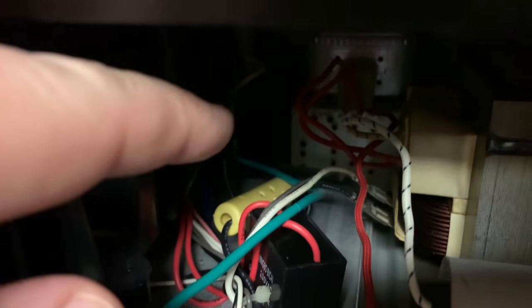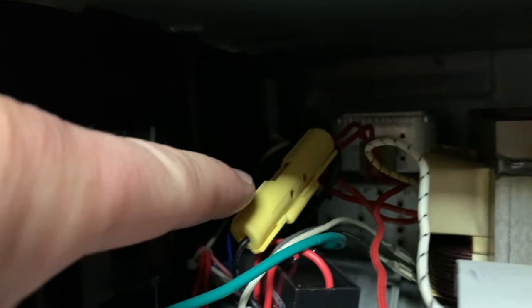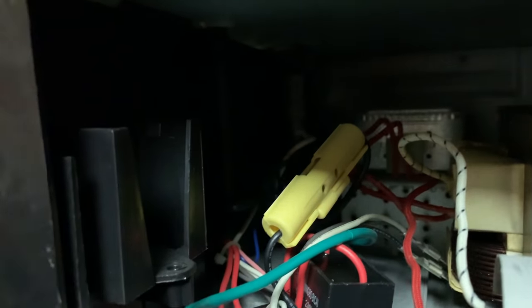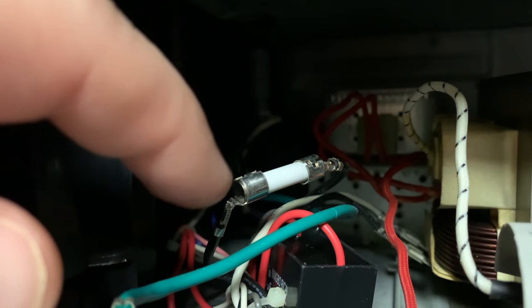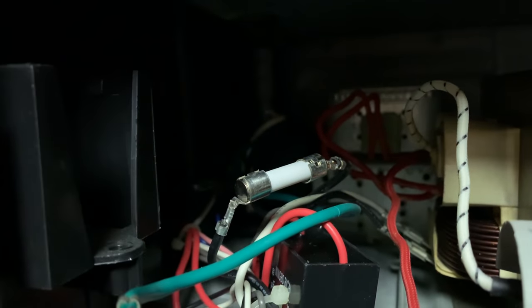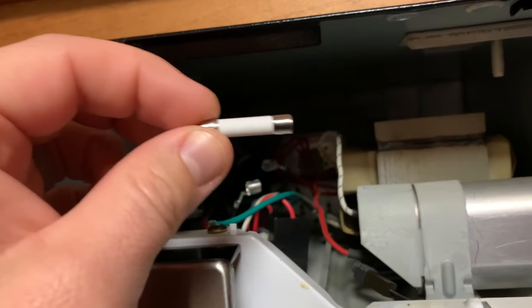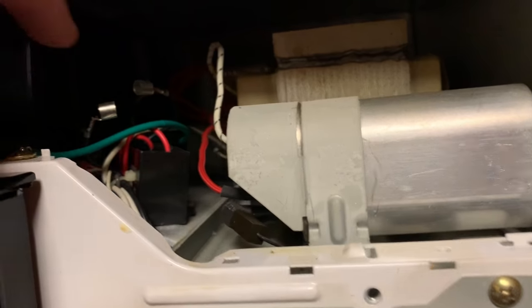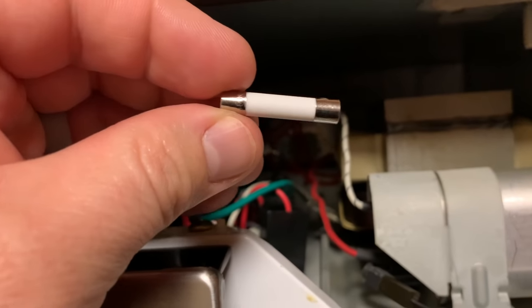Down here behind this black box is where the tube is that houses the fuse. So I'm going to pull it up and then we'll get it cracked open. This piece right here is what houses the fuse, so you're going to need to pop that open and then you'll see the fuse inside. Now that we have the yellow tube removed, you can see that the fuse is sitting between two different wires here — inside these two metal clips. So this is most likely our culprit.